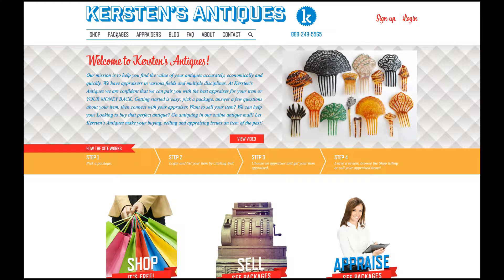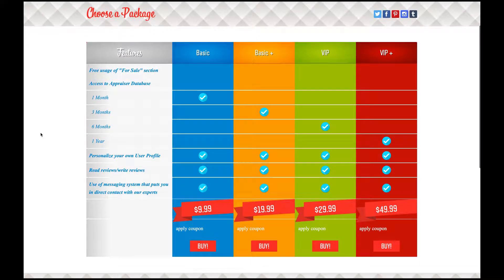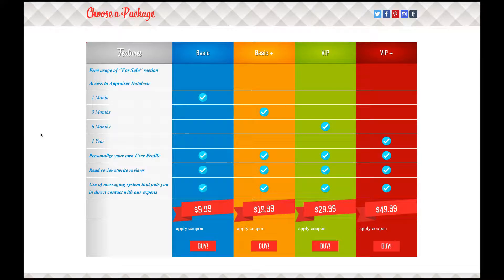Once you get to the packages page, this is where you're going to pick a package that best fits your needs. Here at Kirsten's, we recommend starting off at the $9.99 basic package if you're not sure how long you want to be on the site. However, if you have more than one item you want to buy or sell, you may want to choose a larger package.